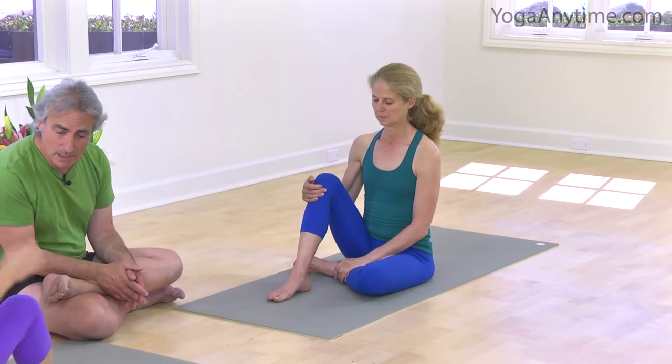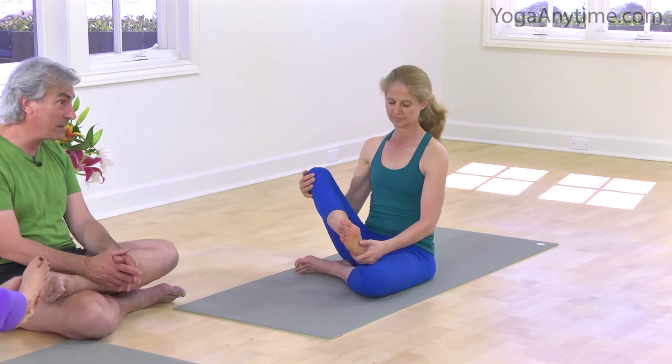So this is called swastikasana, the auspicious pose. I'm going to have both of my good friends bend their knees, put their feet on the floor in front of their pelvis. Then both can take the left heel to the underside of the right knee and swing it to the outside of the hip. Then cross the right ankle to the outside of the left knee.